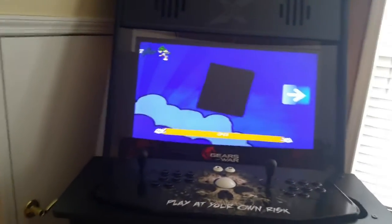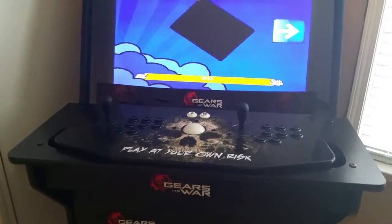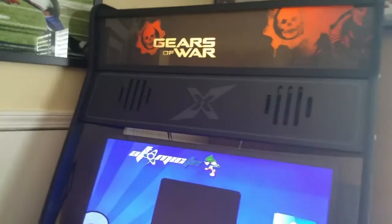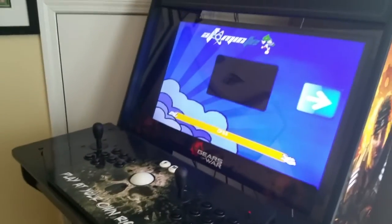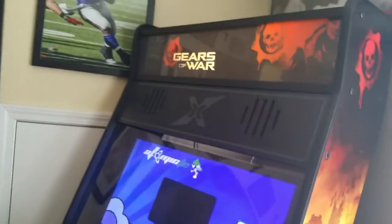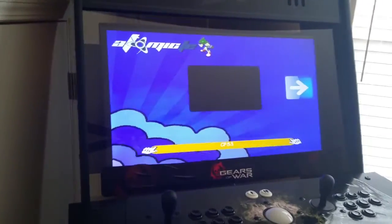Now I'm going to show you the 32-inch SD with base arcade cabinet for the X Arcade Tank Stick in action — show you how it looks when I turn on the arcade. As you can see, the marquee right here lights up and it looks great. At nighttime I'll maybe make another video to show how it looks at night.